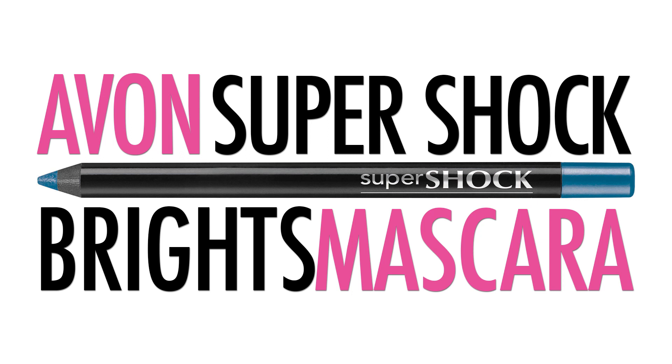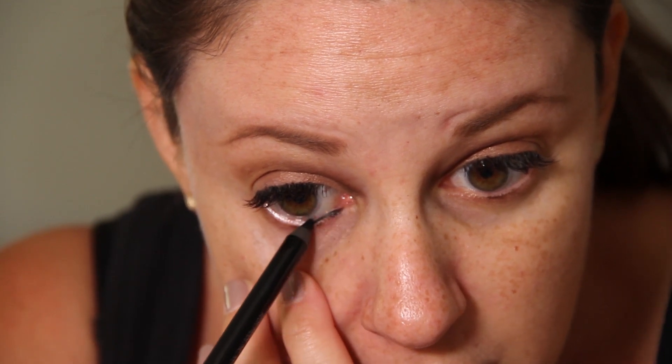Then we took my favorite product in the whole wide world: the Super Shock Gel Liner in Blackout by Avon. What I love about this is that it glides on super easy — I want you to watch how easy this goes on. I just lay it down and it's so smooth. So many times we get pencils that tug, but these gel pencils come in so many colors, they're perfect and they stay. You don't have to keep reapplying the black.